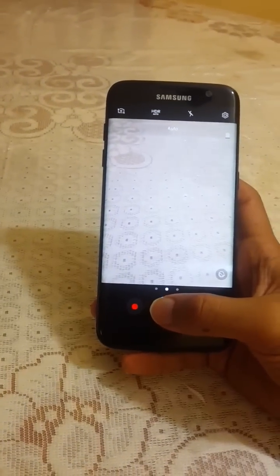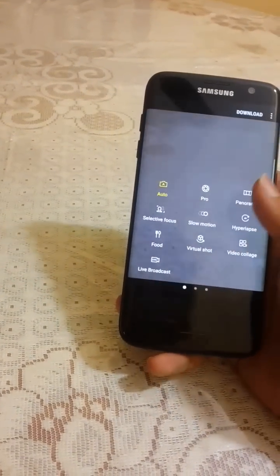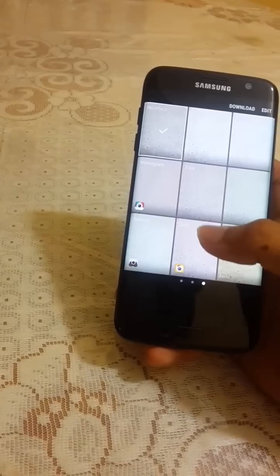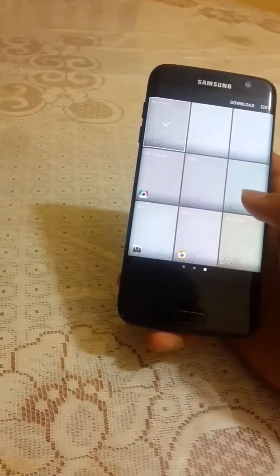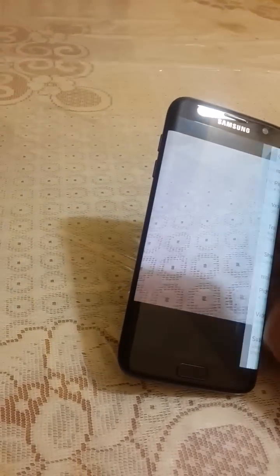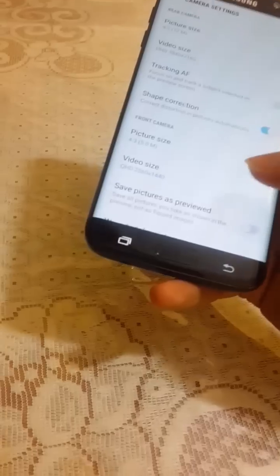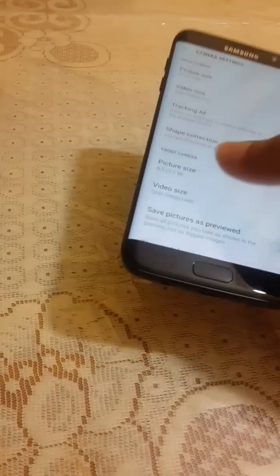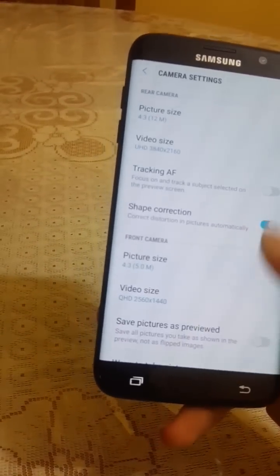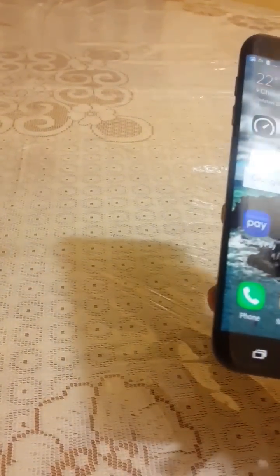Now let's go to the Camera. The shutter speed is awesome. Swiping in the camera gives options like Auto, Pro, Panorama, and filter modes like Film and Retro. In camera settings, you can record 4K video on the rear camera and 2K on the front — front is 2560x1440 and rear is 3840x2160.